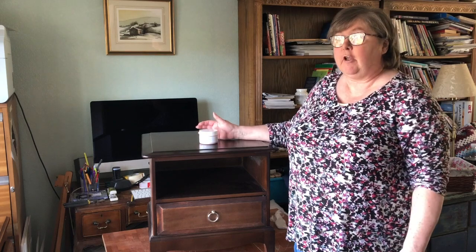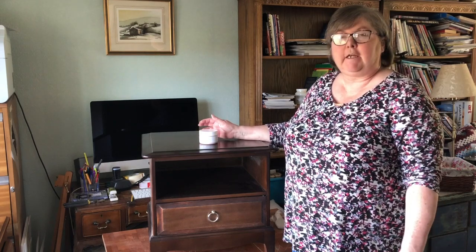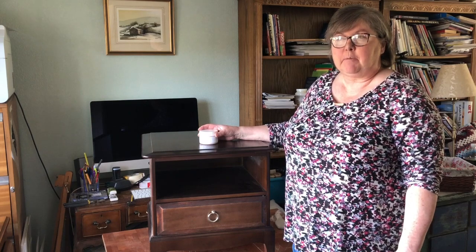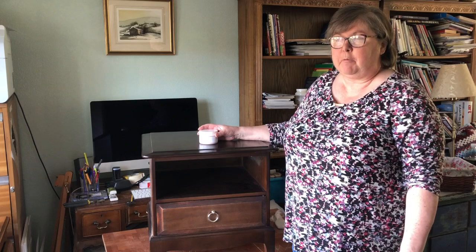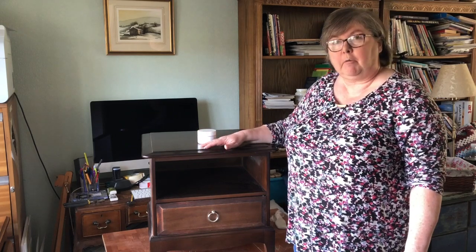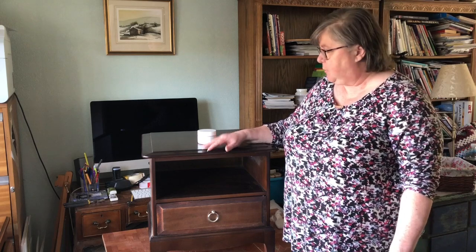Hi everyone, it's the most glorious summer day here in the North Pennines — a real day to be outside, which is what I've been doing this morning. I've been painting outside, but this afternoon I wanted to show you what my next project is going to be.